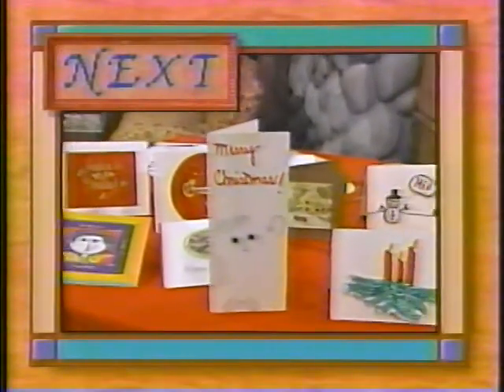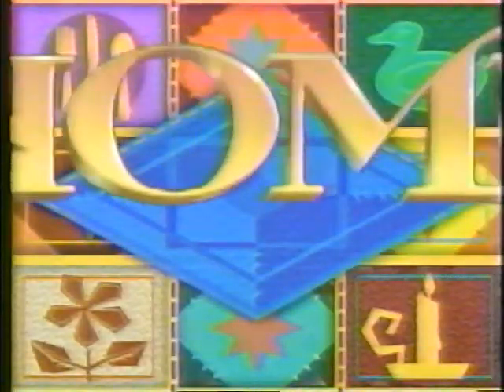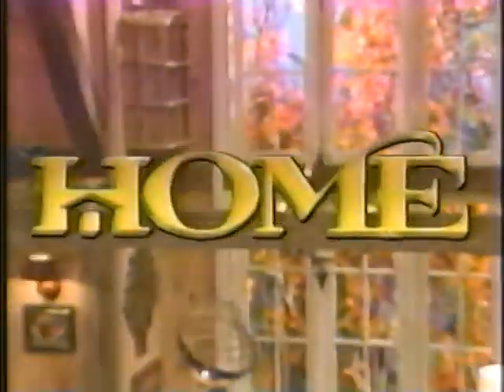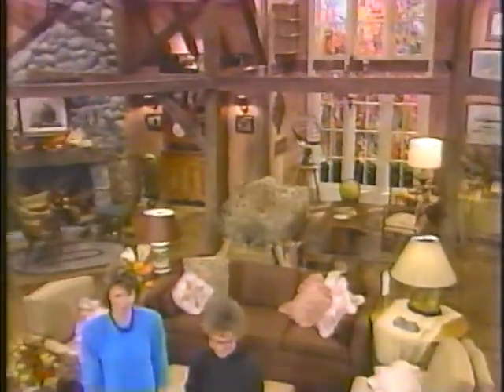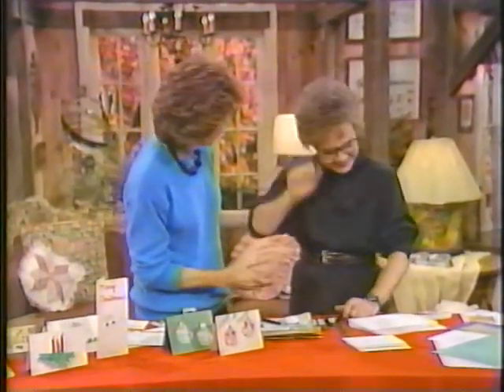For all next, easy ways to make your own Christmas cards, stay with us. I can't remember when the studio has smelled so good - there's vodka and garlic and all kinds of things wafting through the air. It's appropriate because we're going to talk Christmas now. The only person we could think of to follow that act is Carol Duval. Hi Carol, nice to have you here.